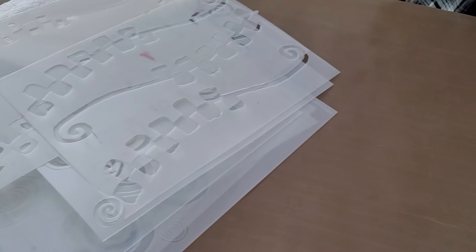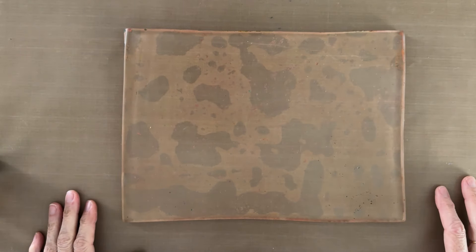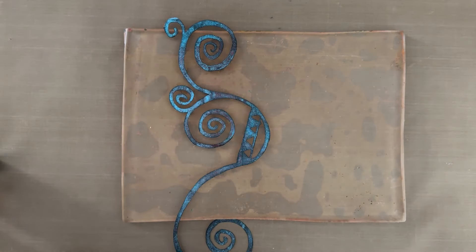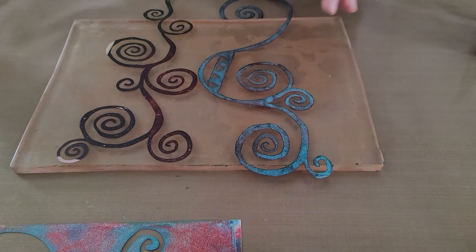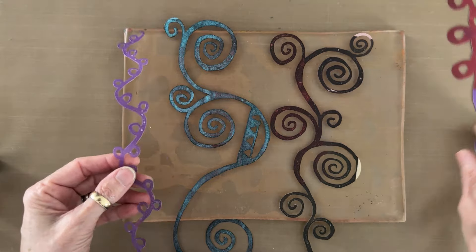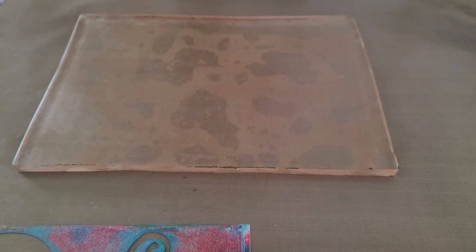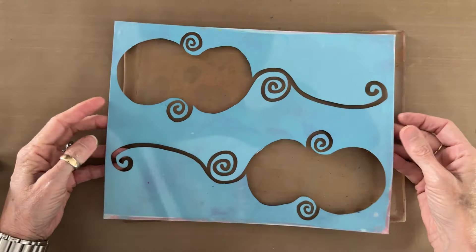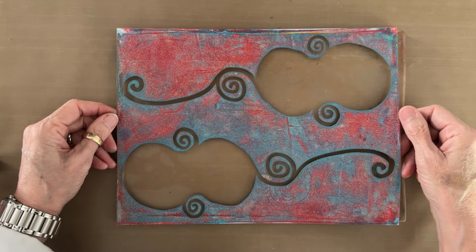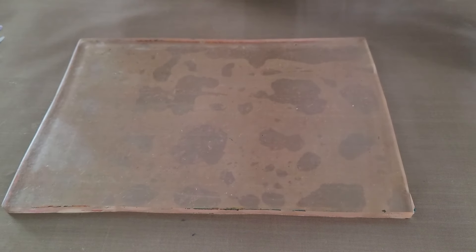I'm super excited about these freeform Klimt masks. I'm going to be using several of them in this demo — I've got two big swirly ones which are lots of fun, two that are like his leaves and vines, and I'm also going to use the stencil portion — what is left behind when you punch out the mask pieces — in my layered gel print as well.